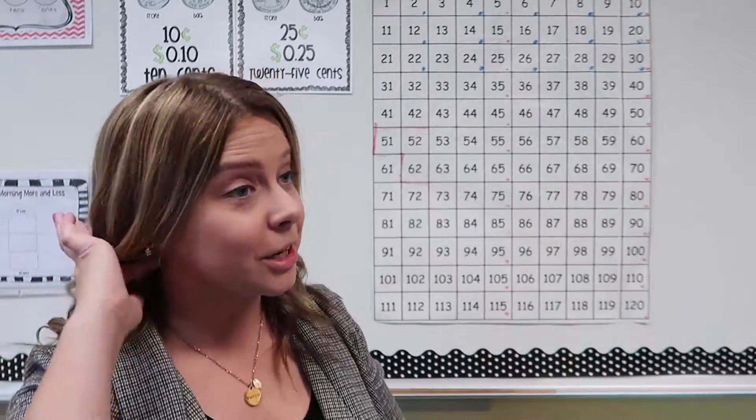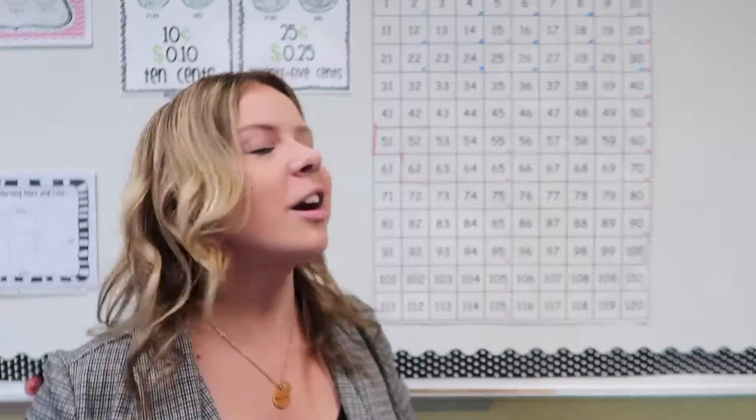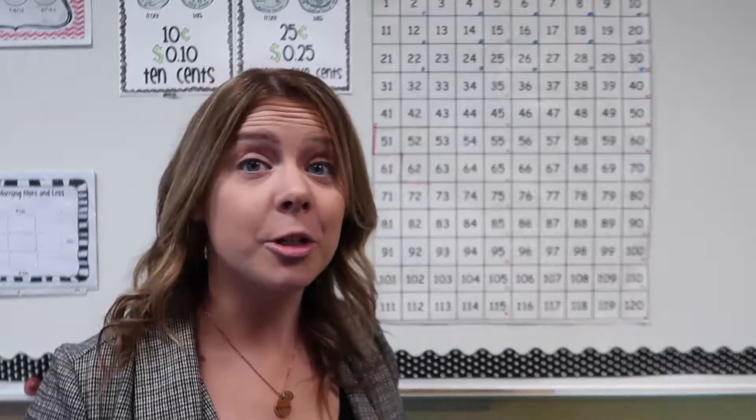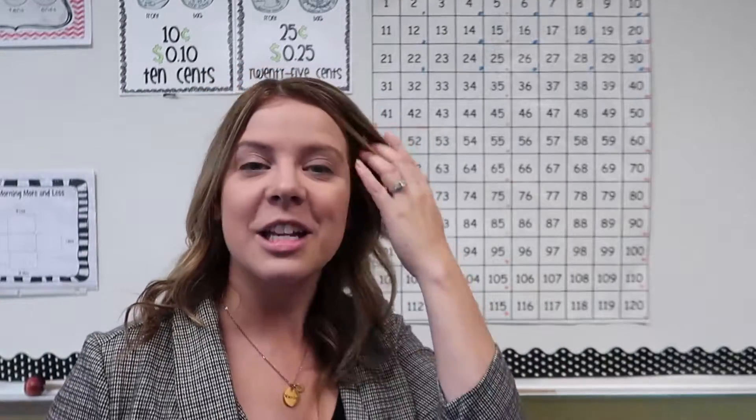So those are some big numbers. We're going to talk all about those numbers this year. Don't worry, you don't need to know them all today — I just wanted to show them to you for the first time. So here's a little extra homework: I want to see how many of you can count from one to 120. See if you can show your mom, your dad, your grandma, whoever you live with, and see if you can count all the way to 120.